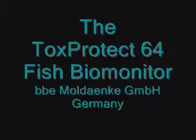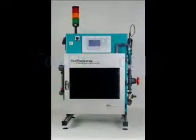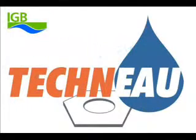The ToxProtect 64 is an automated biomonitoring system for the protection of a drinking water supply against accidental or malicious contamination. The use of fish is a well-established method with sensitivity data on almost every combination of fish and toxin available today. The use of fish gives the closest practical comparison in the expected scenario. The instrument was developed within the Techno project in association with the IGB in Berlin, Germany.